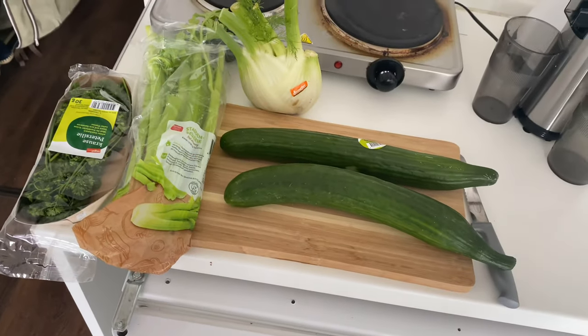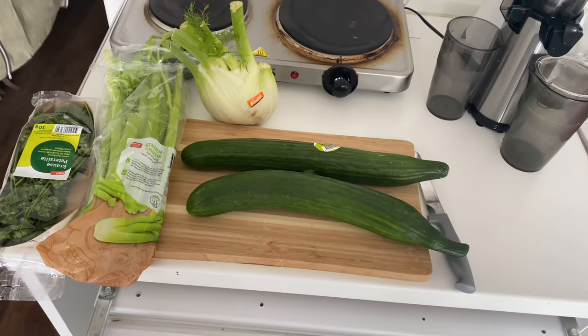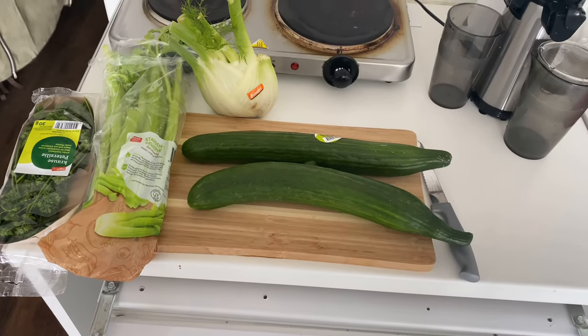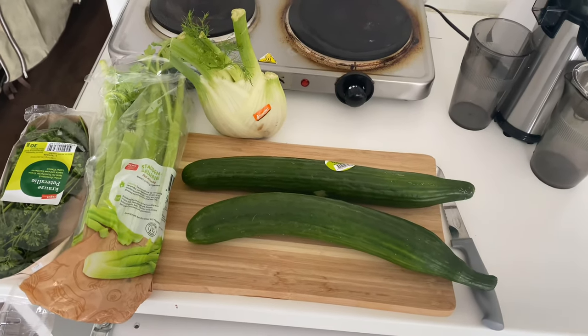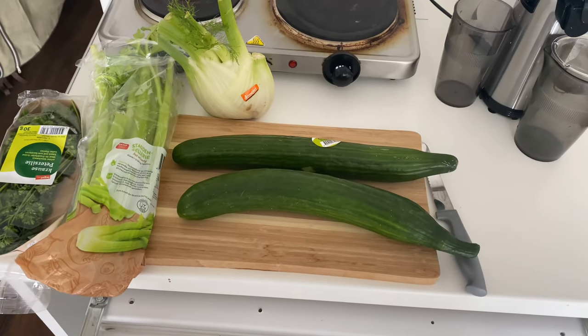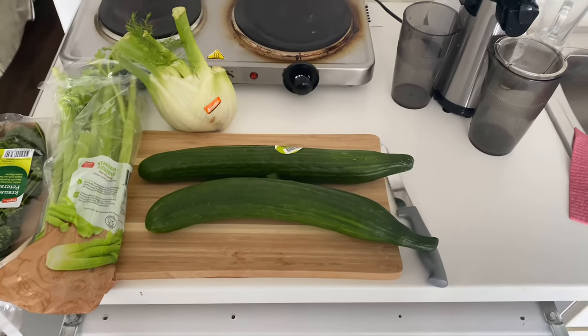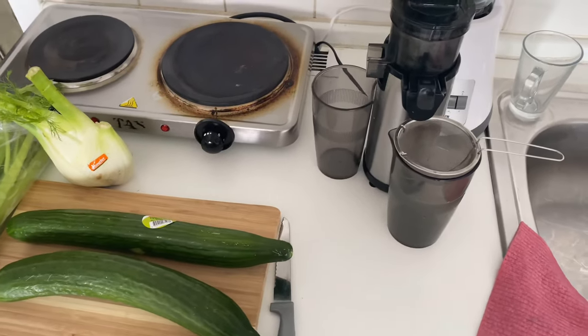These are the main ingredients of my hydration mix — most times cucumbers, fennel, and celery in this ratio. A whole bunch of celery, a couple of cucumbers, one whole fennel, and a bit of parsley thrown in makes a very thirst-quenching drink that I sip on for the rest of the day.